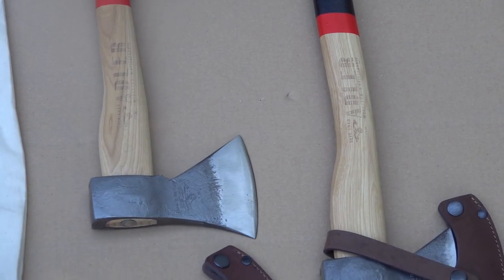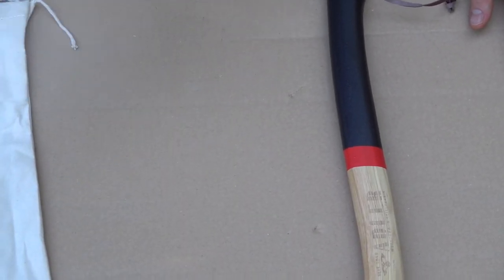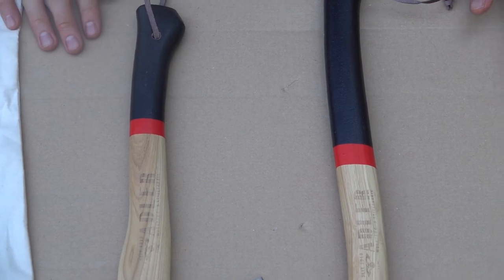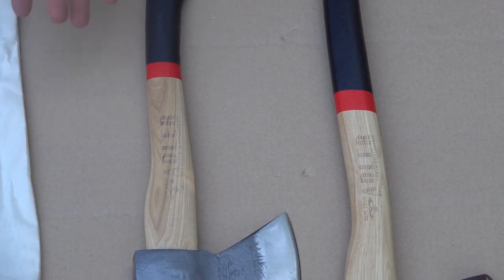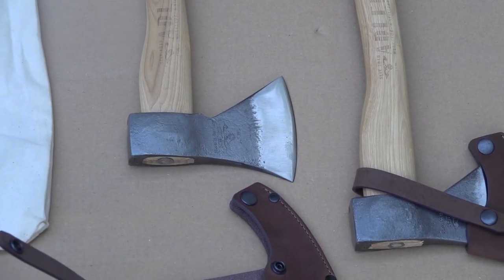One of the unique things about these is the handles actually have some sand or some kind of grit glued into the paint. Different people have different theories on whether they like that. In my opinion, that's nice for precision work where you're not using your axe a lot. If you use it a lot, especially at one time, it can give you a blister possibly. But like I said, different people have different preferences on that.